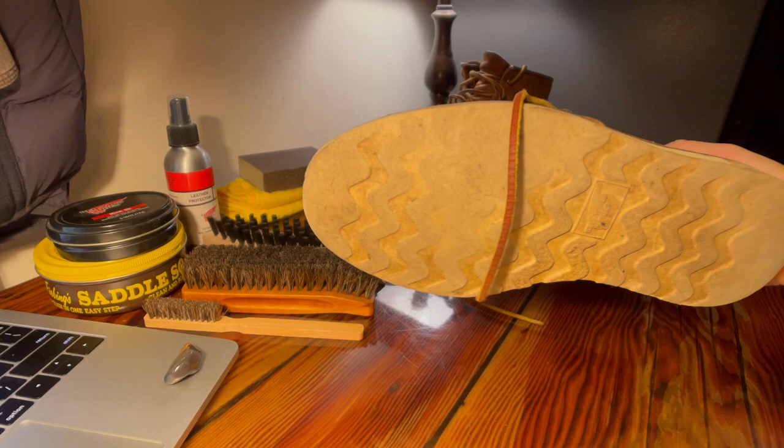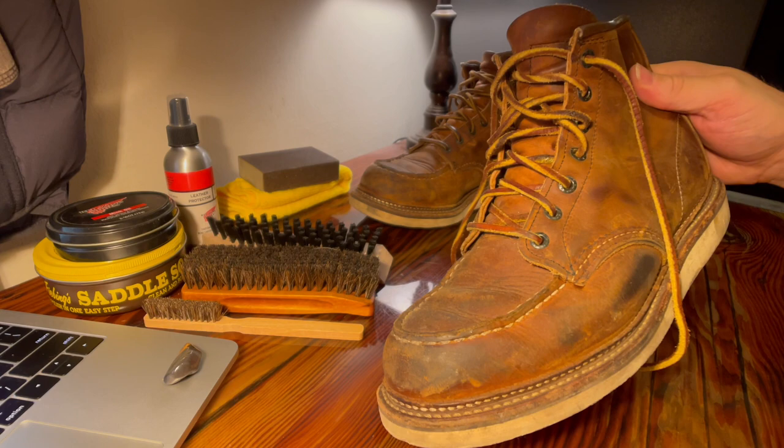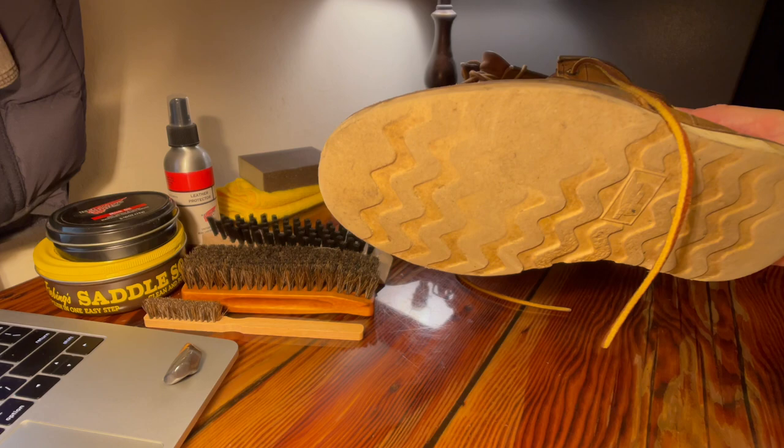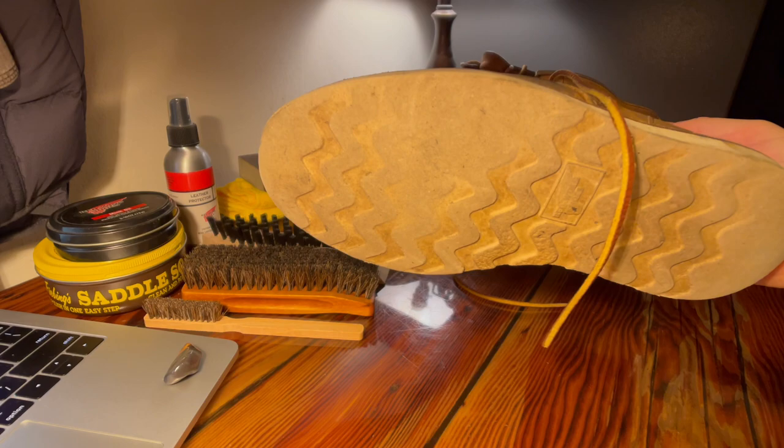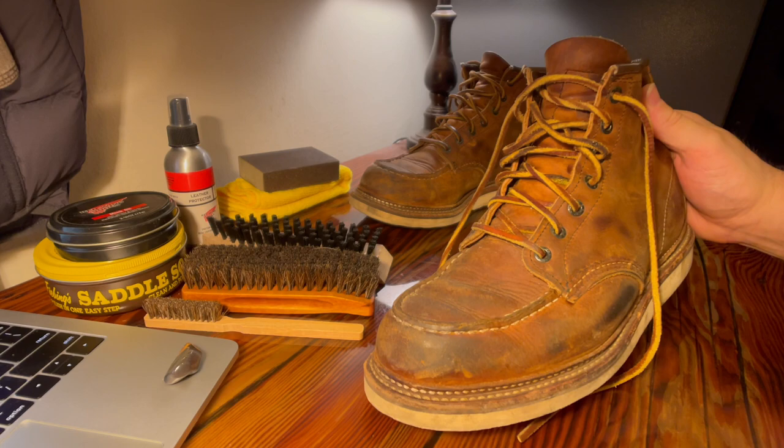I picked these boots up to wear over to the junkyard. I have local junkyards all around where I live and I usually pick up a lot of dirt and rocks and stuff, and it gets all over my car and in my apartment. I like these because of the sole — with the design here, not much dirt and rock to pick up. They are also arguably the most comfortable pair of boots I've ever had and I just really like them.